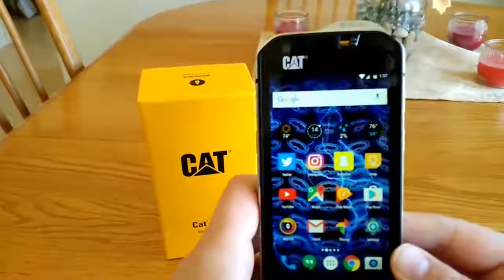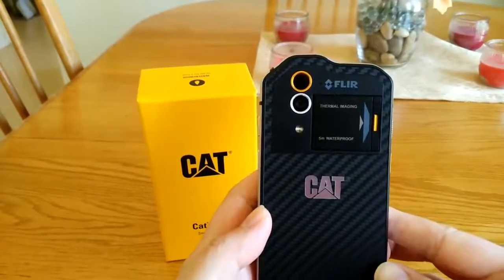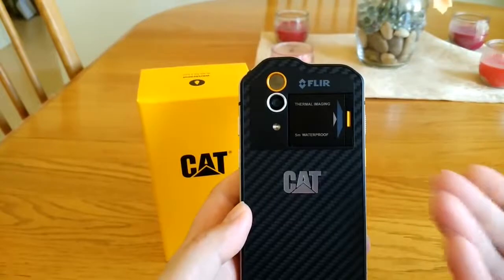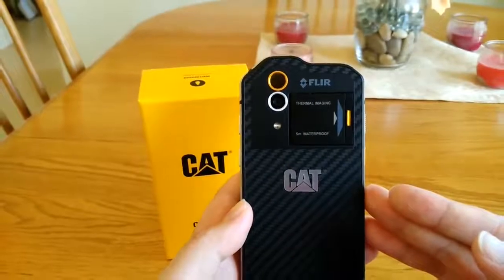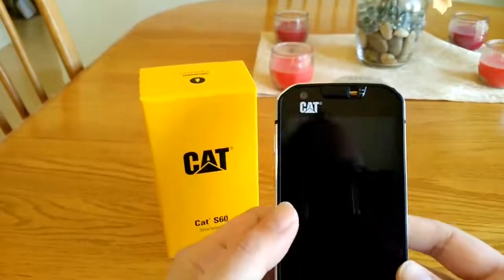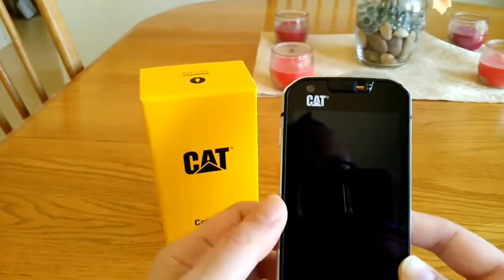The 13 megapixel rear camera is an all right shooter as long as you're in decent lighting. In low light situations it's pretty grainy — it may be a software issue since it runs the standard Android camera software. There are a lot of settings in there but the camera is average — not as bad as cheaper phones but not exceptional. The front-facing 5 megapixel autofocus camera does a pretty good job for Snapchat, selfies, Skype conference calls, or Google Hangouts.